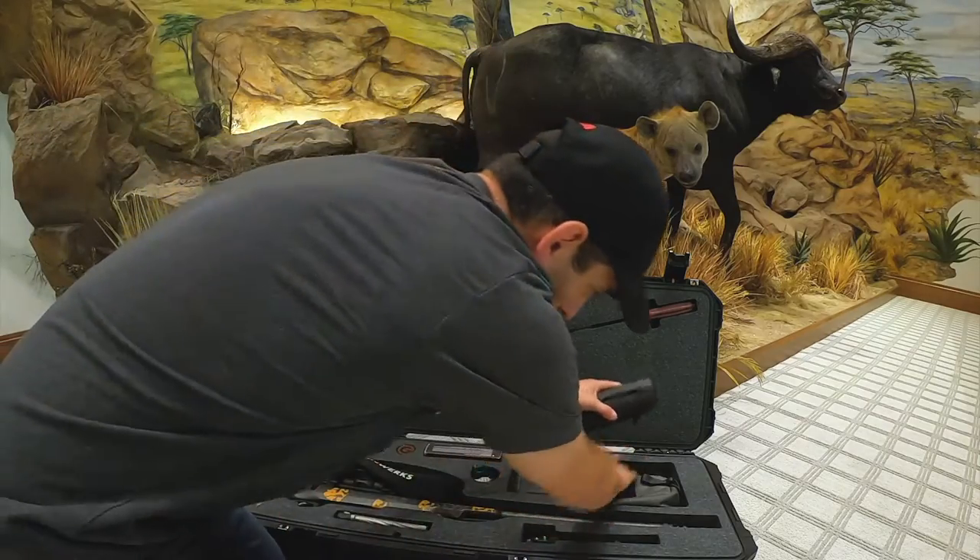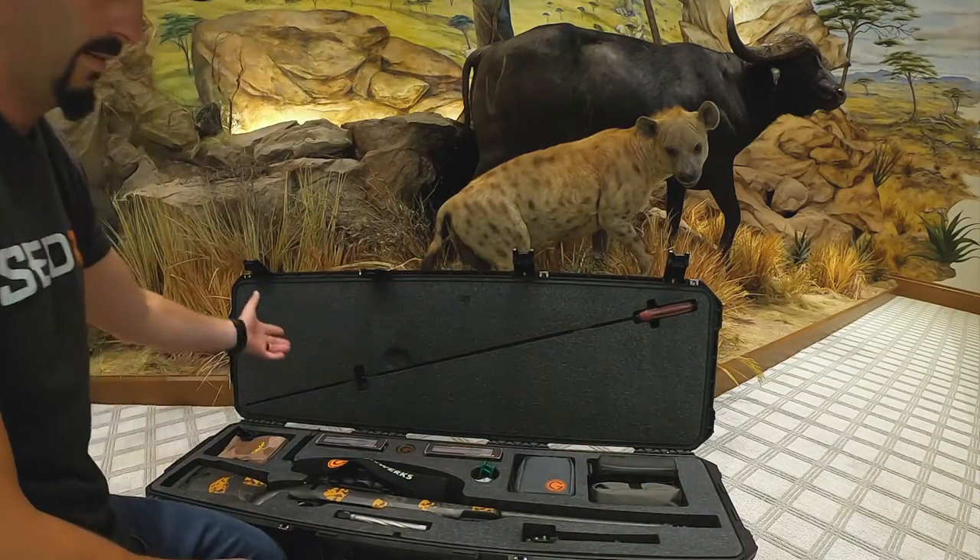That's it. Gunworks provides it all. Protect your investment. There it is.